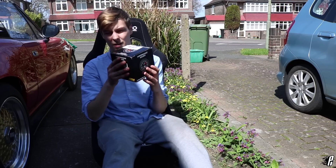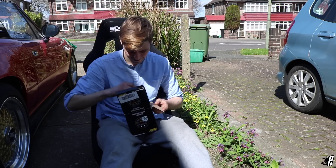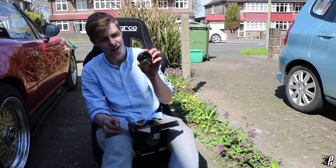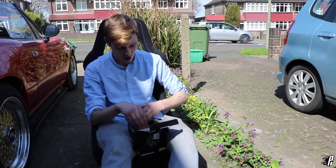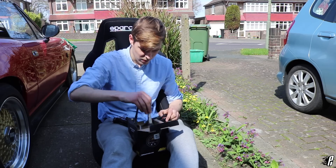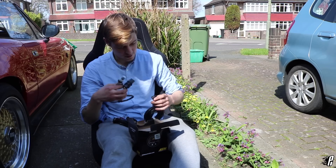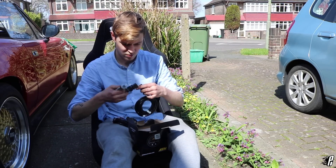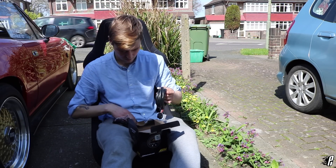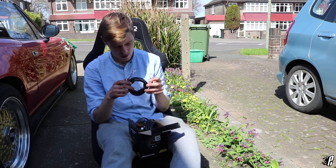Let's crack open the box and see what's inside. First we have our AEM air fuel ratio gauge, then we've got our wideband O2 sensor right here with a plug. There are two wires which connect to the wideband, and then there's another connector which I presume goes to the ECU.